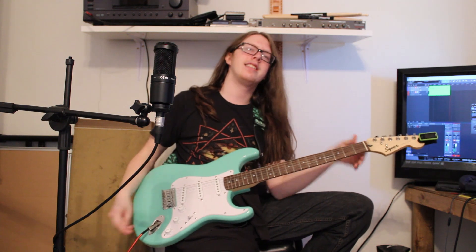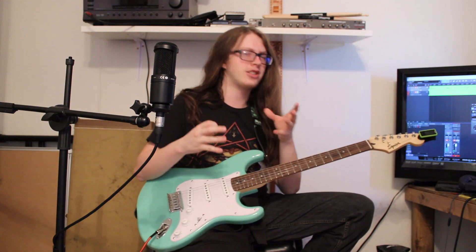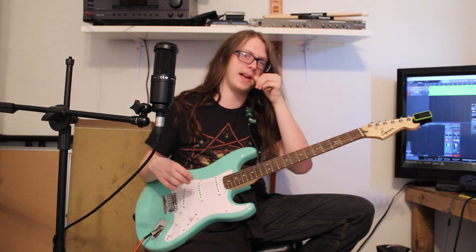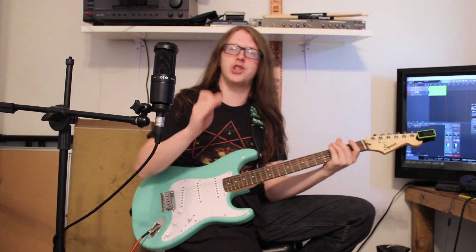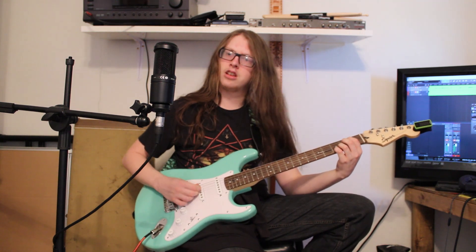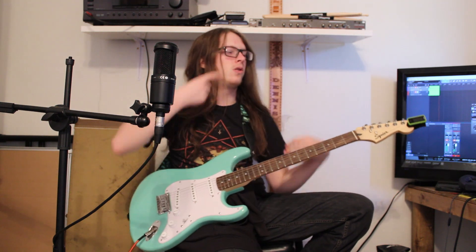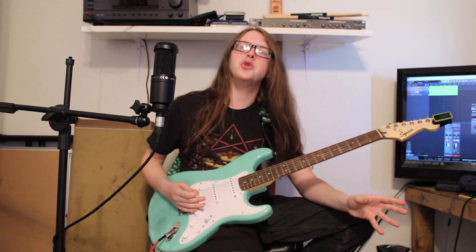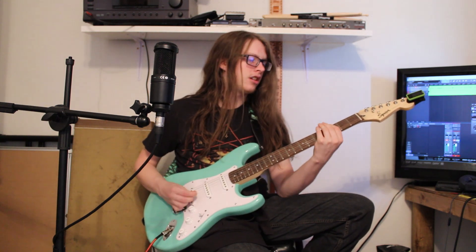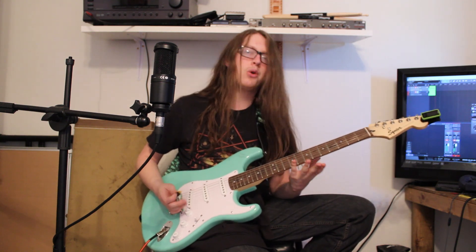It's a little past overdrive at this point. On the chords it sounds a little muddy, so I think once you get past noon you're kind of out of chord territory — you're in power chord territory and solo territory. So that's pretty cool, but we still have some distortion to go. Let's turn it to about 3 o'clock.